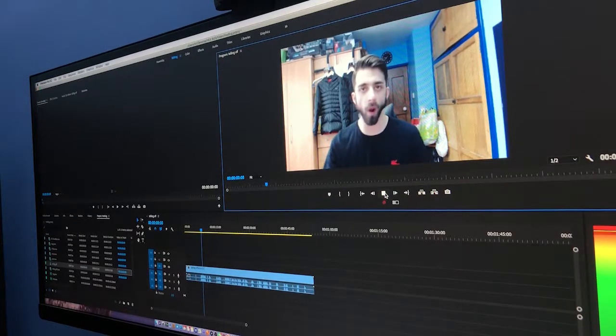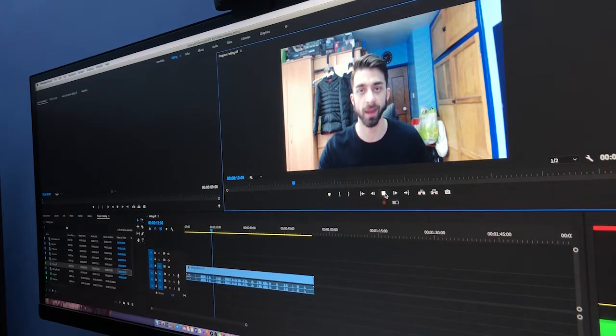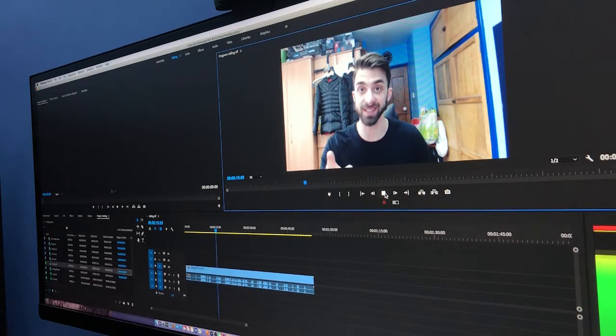Producer Bill here, and on this episode Marcus has got me reviewing — whoa whoa whoa, none of that! This is a family show.